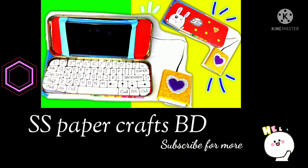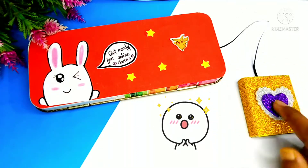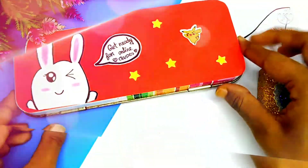Hey everyone, in this video I'm gonna show you how to make a mini tall laptop phone holder. Another tutorial of this laptop phone holder is given in the description box, you can check it. So let's get started.